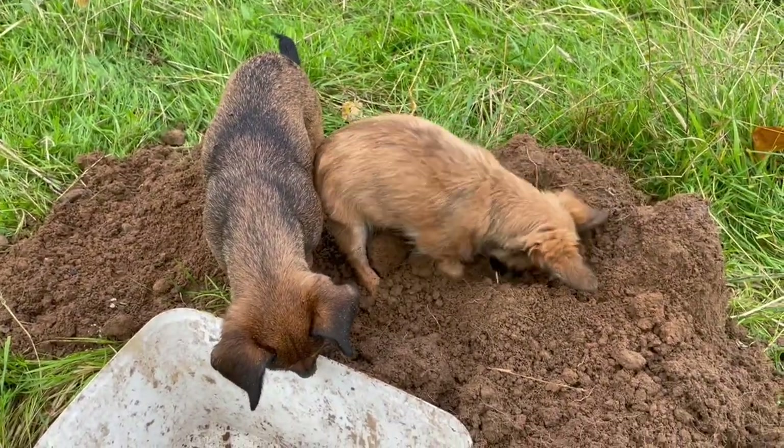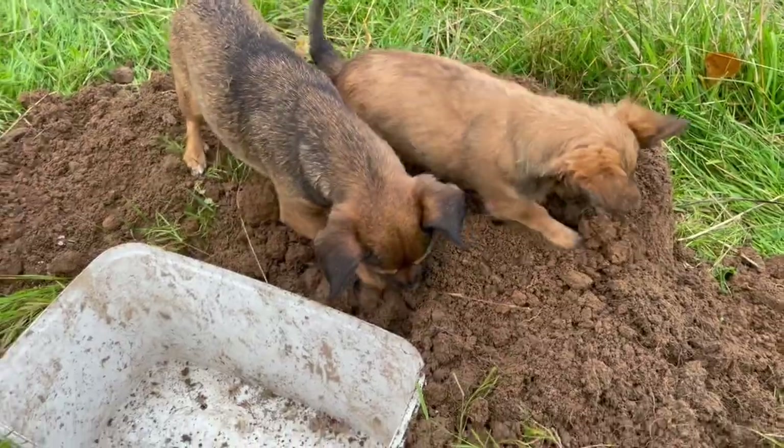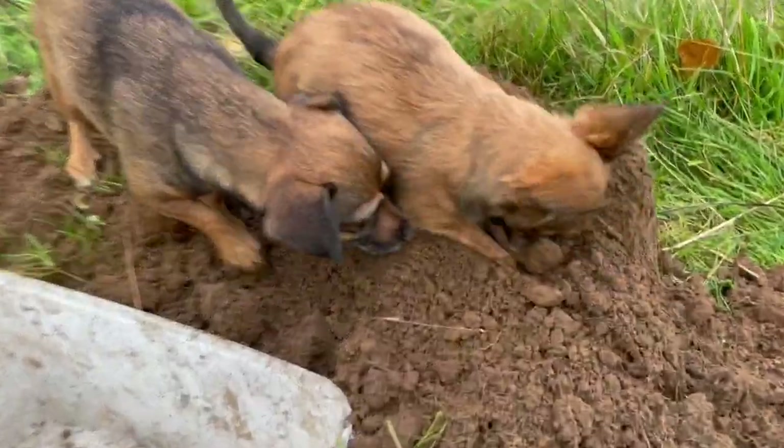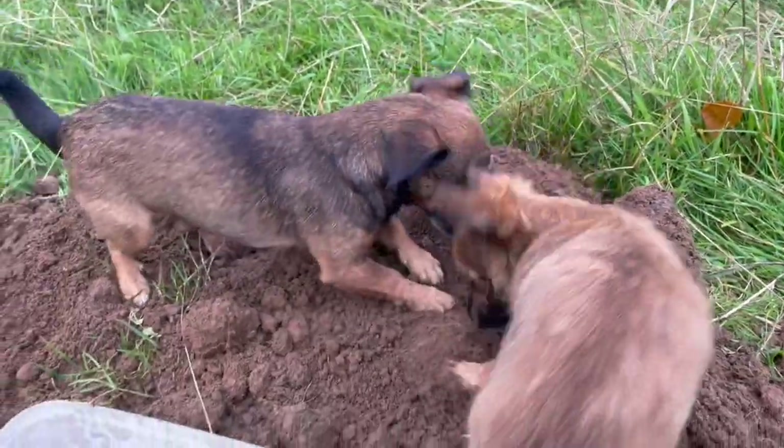I think this puppy is having a fantastic time helping dig my holes for me, with his mother's help. Isn't that right? Dung beetle trap digger. My entomologist's assistant.